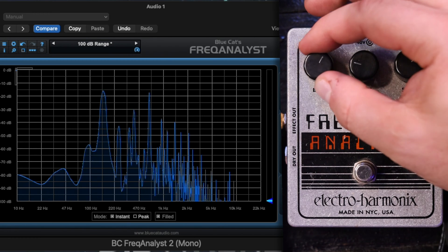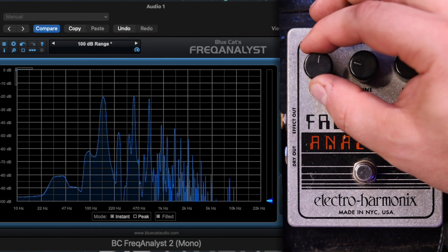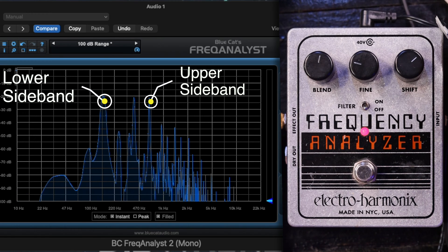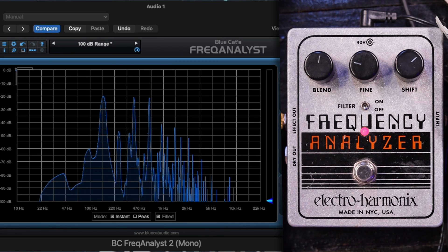And if we turn this all the way up, now there's only two. Let's bring that input signal back in. What you're seeing here are the upper sideband and the lower sideband frequencies. The upper sideband is the one on the right — the higher frequency. That is the input signal frequency plus the carrier signal frequency.